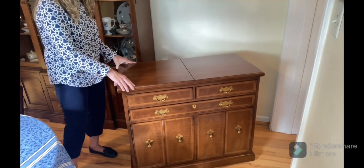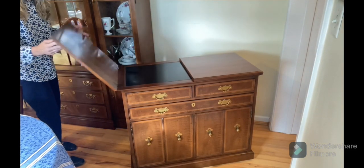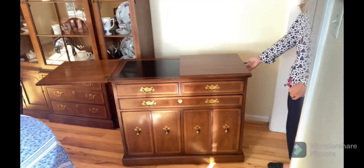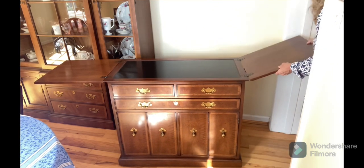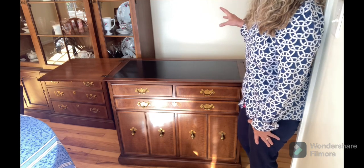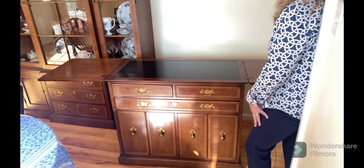Here's the surface — you'll notice this slit right here in the middle. That's because this top opens out and it has little pull-out rests for each panel. This black surface is actually heat resistant, so you could put down a hot casserole dish, a hot teapot, even a chafing dish with sternos — anything that needs to stay hot can sit on the surface without hurting the finish at all. You can also use either end for cooler items.